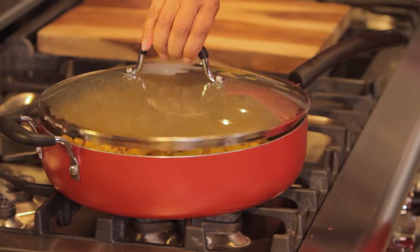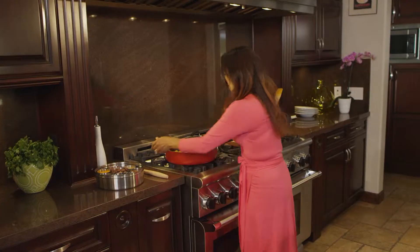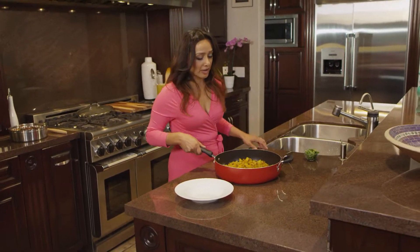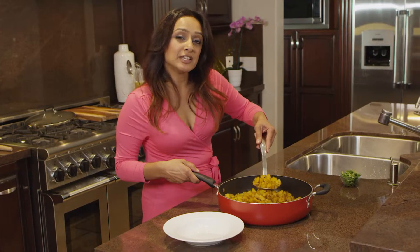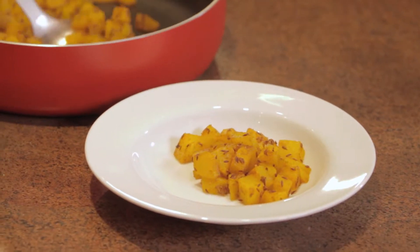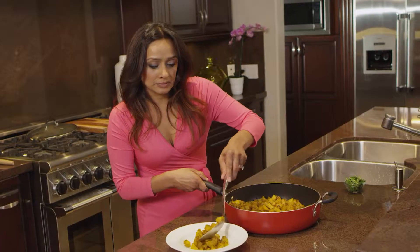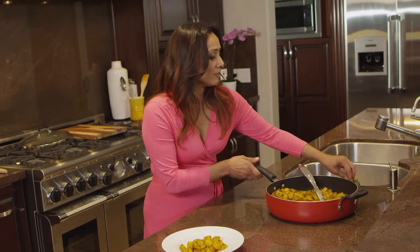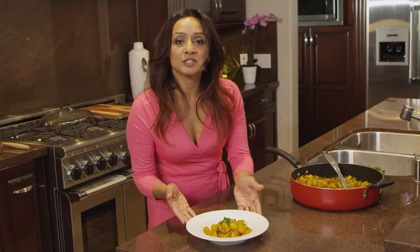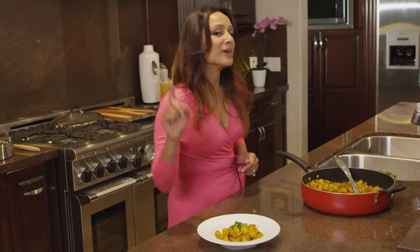Our potato curry is now ready. I'm ready to plate up this beautiful dish. Look at that color from the turmeric. I love eating this dish hot or cold, even with a bit of plain yogurt. Add a bit of cilantro and there you have it — potato curry. It's that simple.